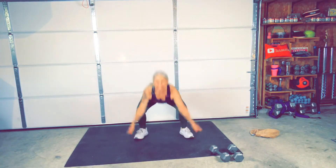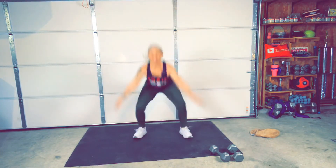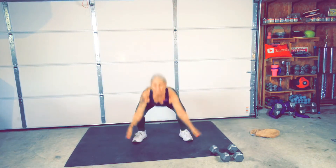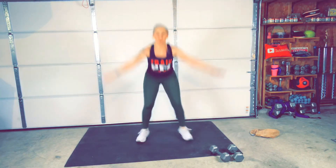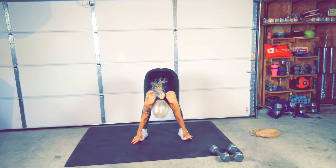Here we go. Good job. Take it low. Take it low. Come on, let's go. Whoa. Stop. Woo!